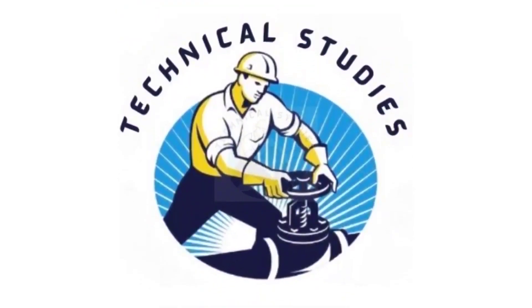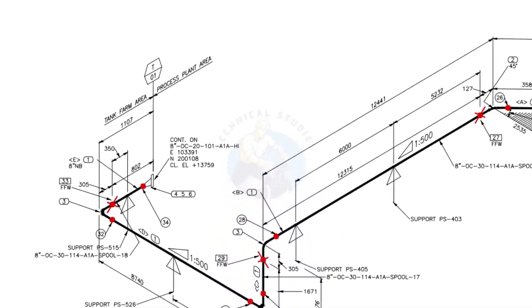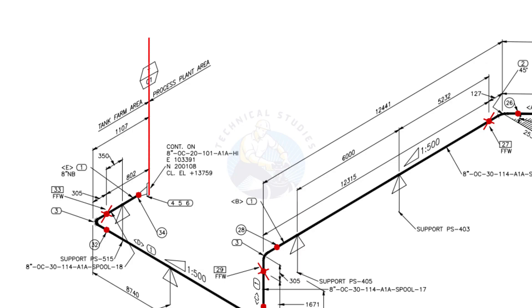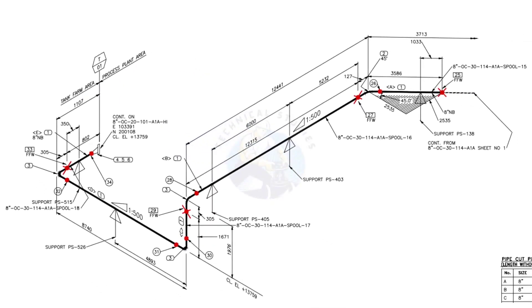Welcome to Technical Studies. In this video, we will learn how to read a piping isometric drawing. This piping is part of the tank farm area and connected to the process plant area. We will examine the drawing in detail after reading the notes and the material list.